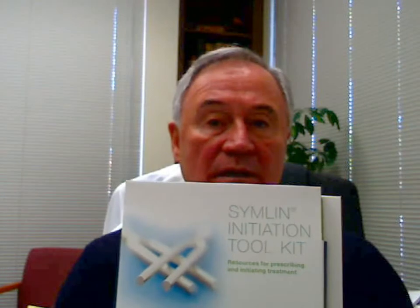Symlin is something that we used when we began using Byetta. Byetta was something that did very well. We tried desperately to use the Symlin and we never figured it out. More recently, in conversations with the manufacturers of Byetta, we realized that they have come out with about two years of research to figure out how do you use Symlin? How do you want to use Symlin?